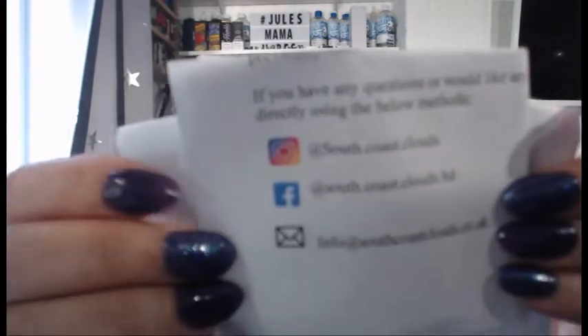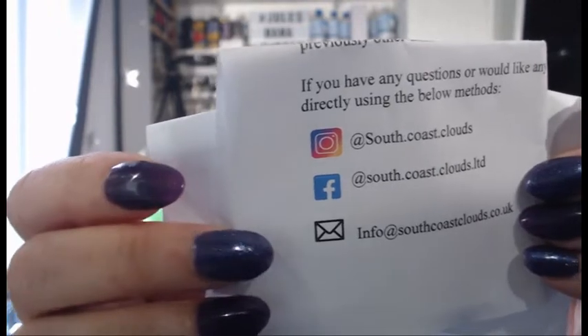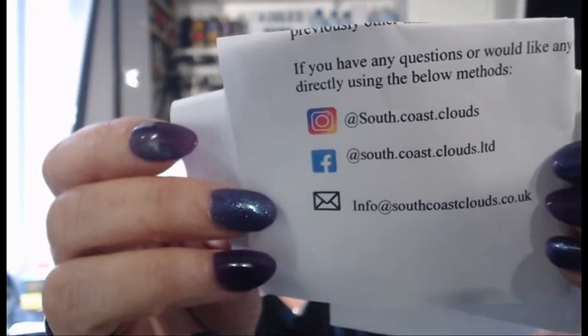Hi guys, so today I've got a juice review for you. I've got three juices and I've got a little blurb thing here. They're from South Coast Clouds, and I'll just show you their social media parts because I'm not allowed to put links. So pause it there if you want any information about them. I'd like to thank South Coast Clouds for getting in touch with me for the purpose of this review and asking me to do these juices.